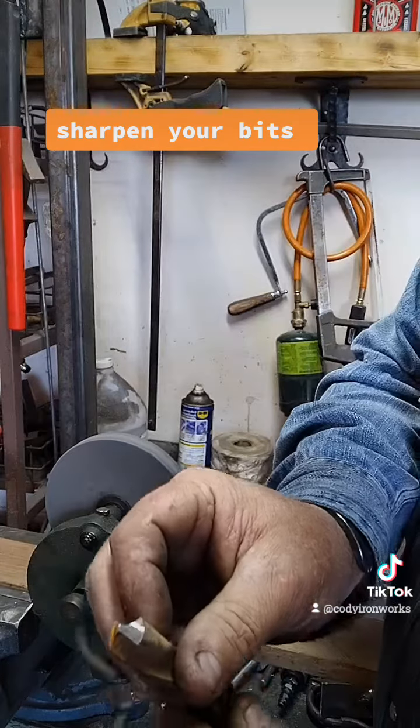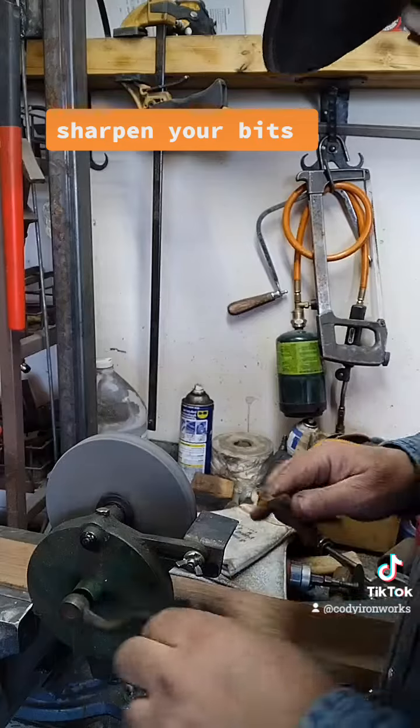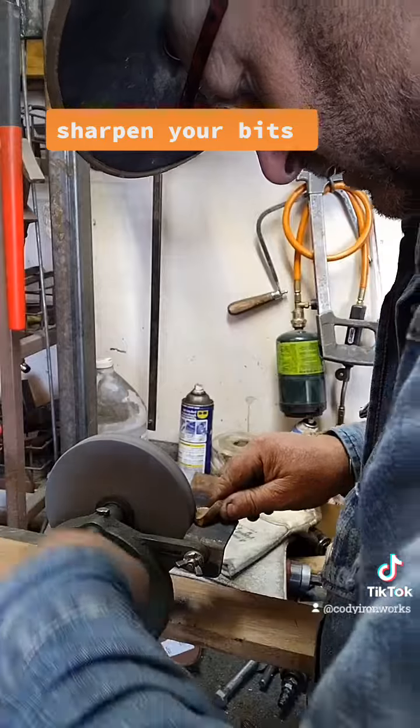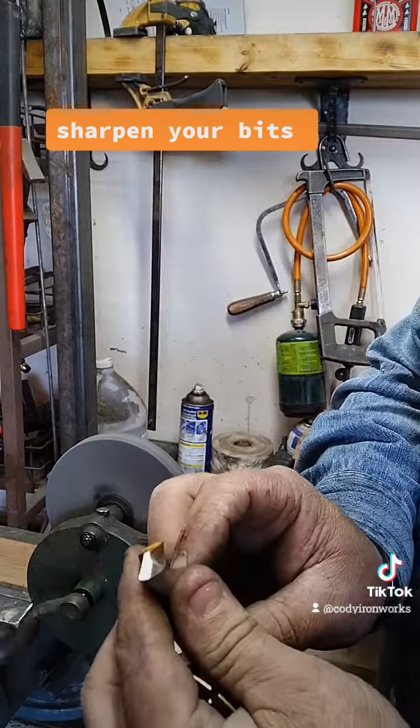We're right about there now, but in order for this to cut right, you have to take this back edge off, or else it won't cut worth a darn. A lot of times I'll do a little radius like that.